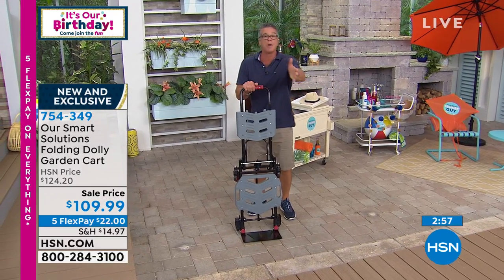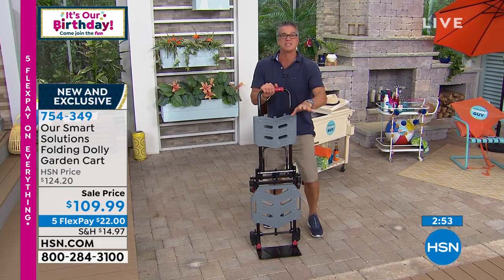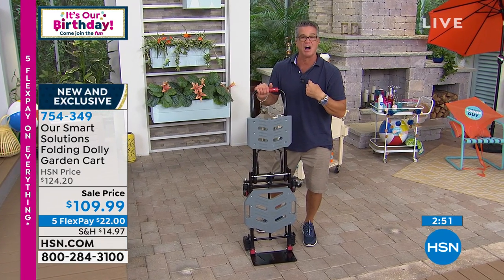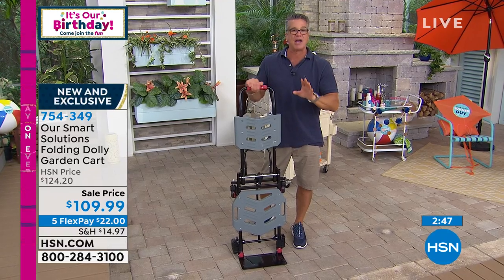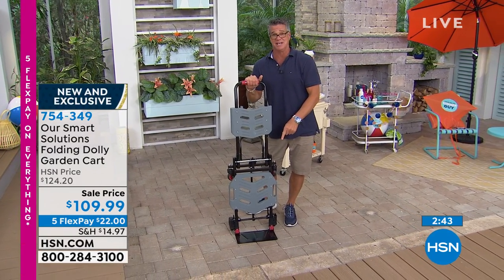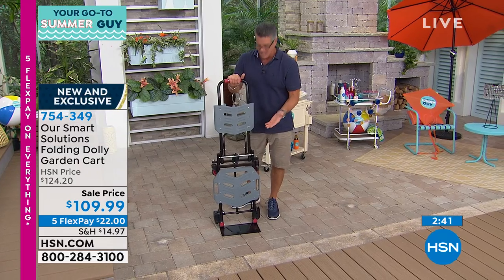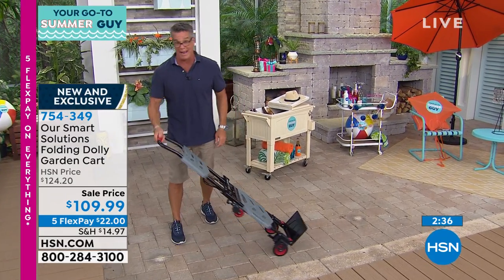I just have mine set up like a regular hand truck, but remember, with a couple of clicks I can turn it into anything I want. This is made for the homeowner — this is made for you. There's always going to be something that's too heavy for you to do by yourself, so try this. We've had other hand carts here that have been more expensive than this and didn't do as much. This is top of the line. Carrie, I can tell by moving it — it's very, very well made. It's not tippy. It's very solid.